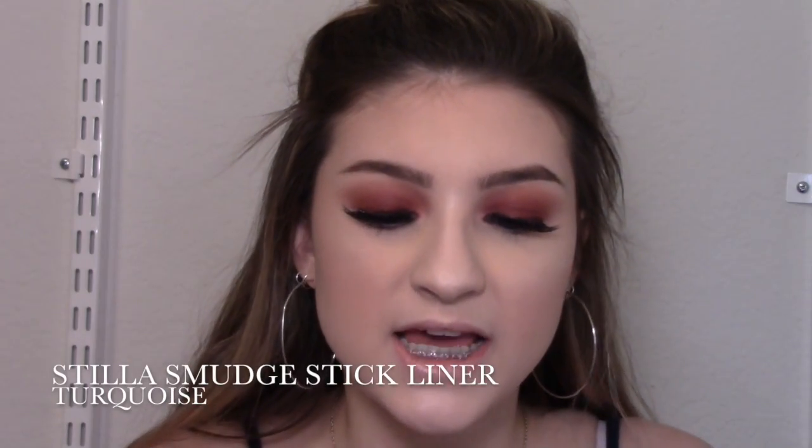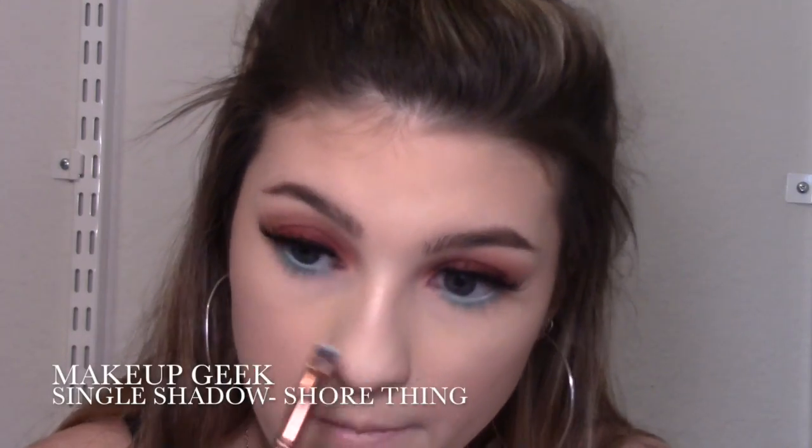Now it is time to do the pop of teal underneath my eye — I'm so excited! I'm going to use the Stila Smudge Stick Waterproof Eyeliner in turquoise. I'm putting it in my waterline and just underneath my lashes at my lash line, then smudging it a bit to help my shadow stick. Then I'm taking a flat definer brush from Luxie and the shadow, and putting that right where I put the blue underneath my lashes at my lash line.